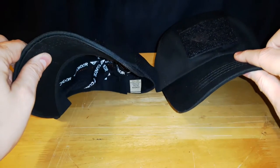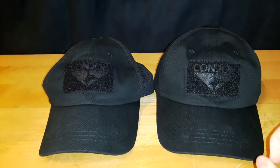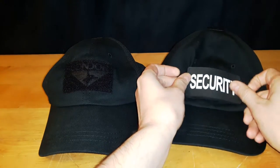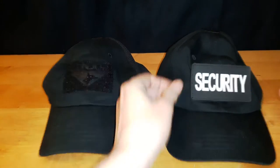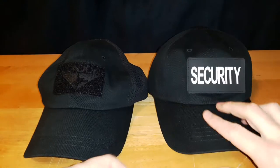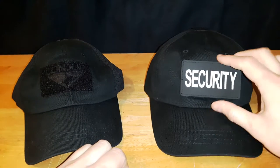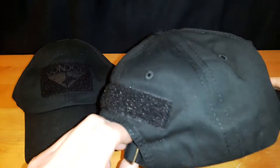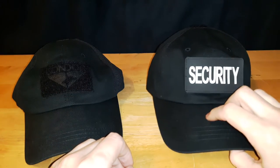It's very well built. I have both of these for my job. Just as an example, there's a security patch for the front — you stick that to the front. The reason why I've been buying these type of hats is because I can rip this off, wear it when I'm out just doing whatever, and when I'm at work, throw on the security patch.